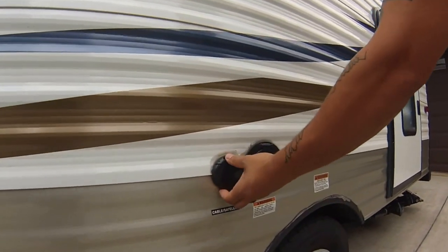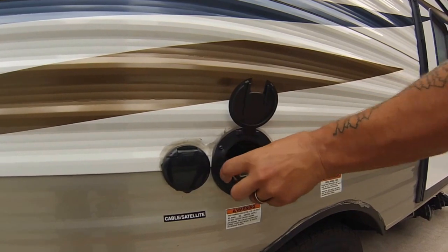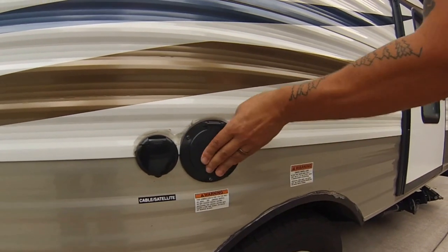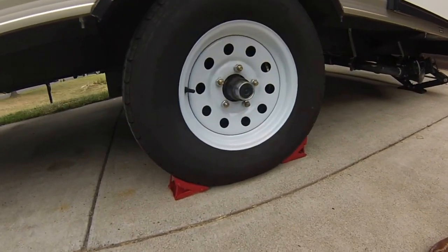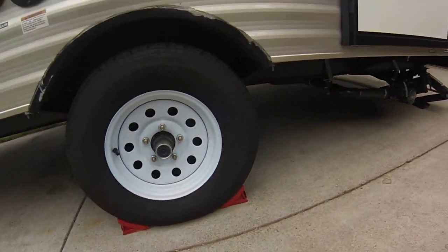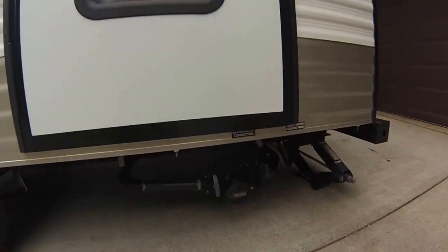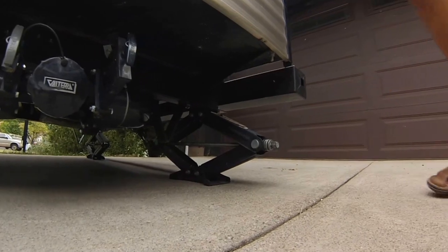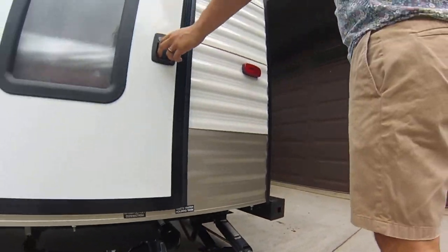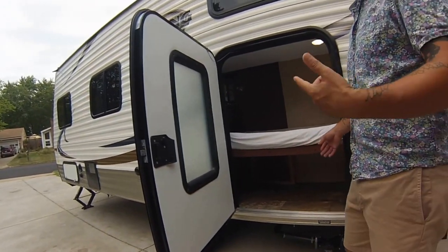Over here you have your cable and satellite connections, your power hookup with the extension cord. These tires are actually nitrogen-filled — I'll show you the sticker on the other side. You have the chocks that come with it, here's your drain for when you're dumping, and your scissor lifts for leveling and lifting the vehicle.